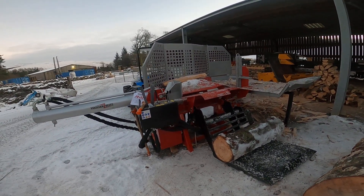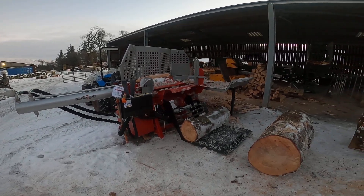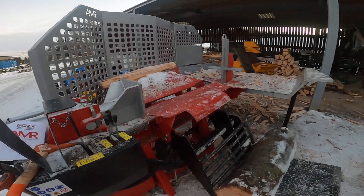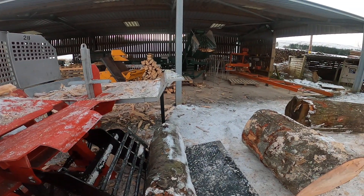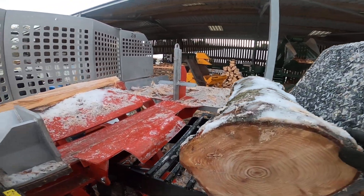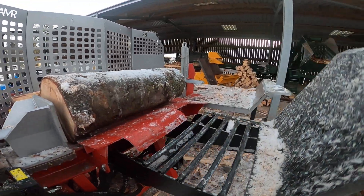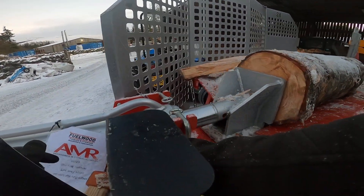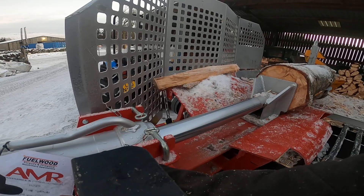I thought we'd have a bit of a look at the AMR H28 horizontal 28-ton log splitter. We've been splitting a bit of boiler fuel with it. You can see there's a bit of snow on the ground. We've got a big log boiler in one of the houses on the farm, so this is a great way of producing billets.